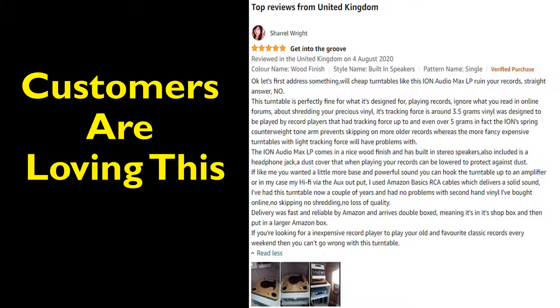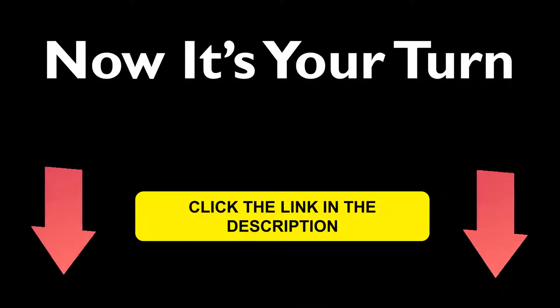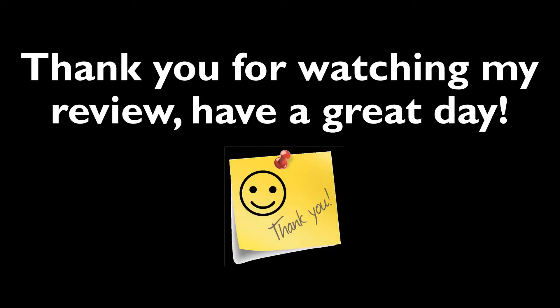This Ion Audio Air LP Record Player has got some good Amazon customer reviews — go check it out. For more information, click the link in the description below. Thank you for watching my review on the Ion Audio Air LP Record Player.